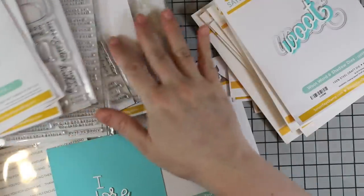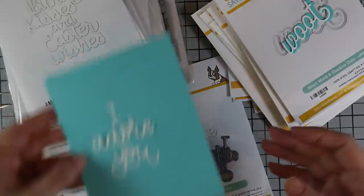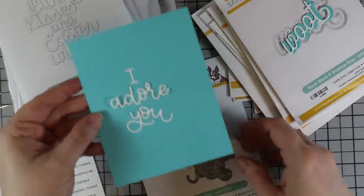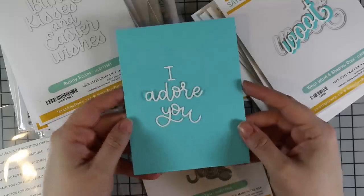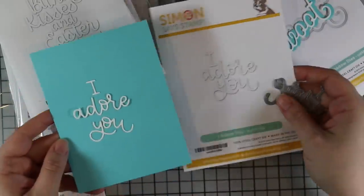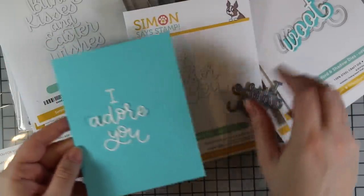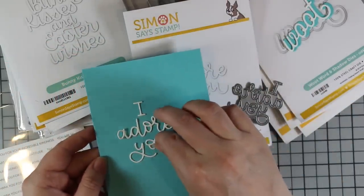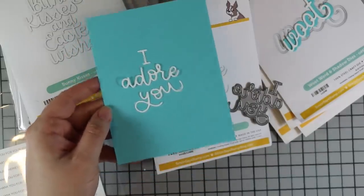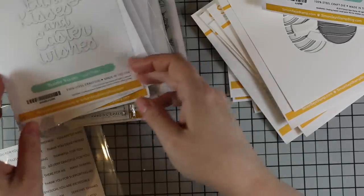So there are of course a bunch of fabulous wafer dies and stamp sets. This one is the 'I Adore You' — it's card size, four and a quarter by five and a half. We've got the 'I adore you' word die, and I really like that font. Really cute.